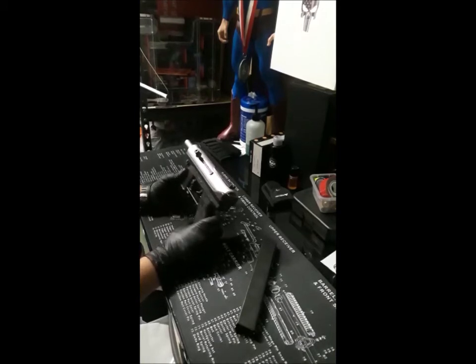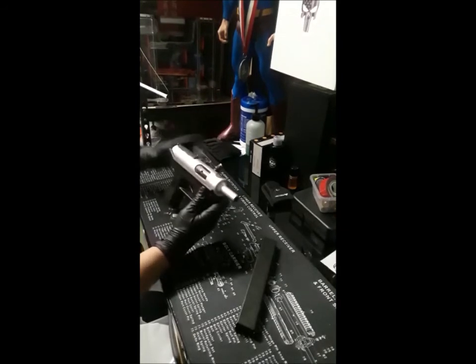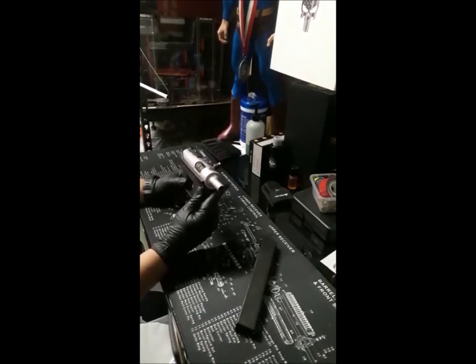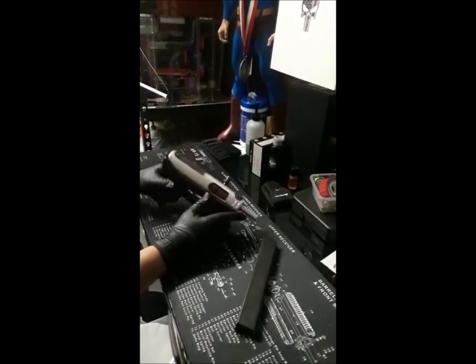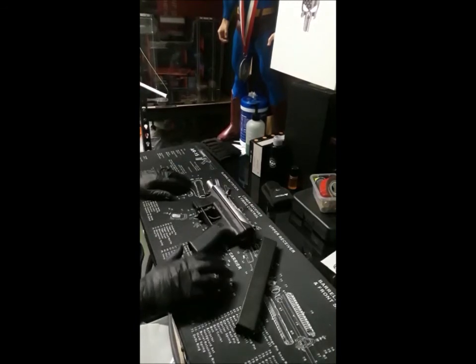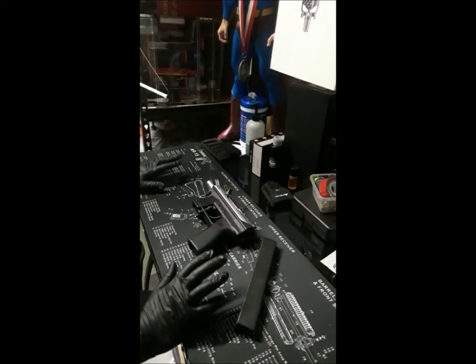The Tech-9 is no longer a banned weapon, so if you find one go ahead and buy it. If you have any comments or questions about the Tech-9, or if you have one, tell me what you think. I like it — I think it's fun. It's just not too accurate, but it's a fun weapon and something different to have. When I saw it, I had to buy it.